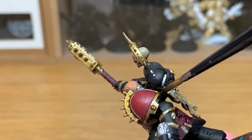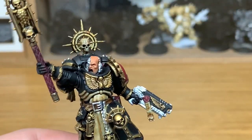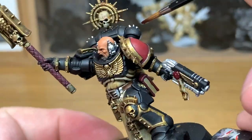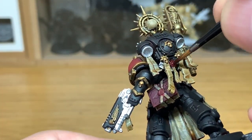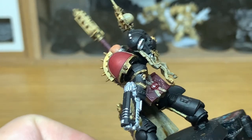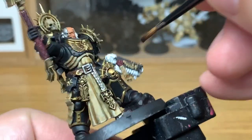Once you've got all the Agrax Earthshade on, it's on to the next colour: Citadel Carroberg Crimson. I'm going to use this just to do all of the wax sections on the purity seals. There's quite a few — there are three on the inside of his backpack, a couple on the outside of the backpack, and also one on his Absolver pistol.